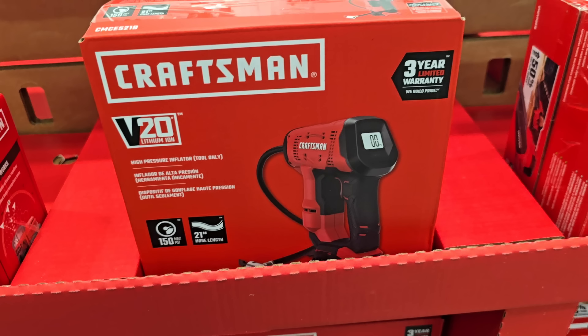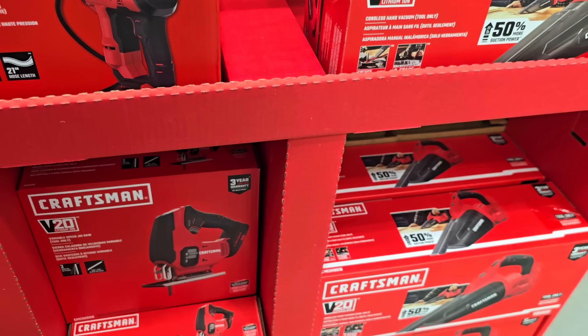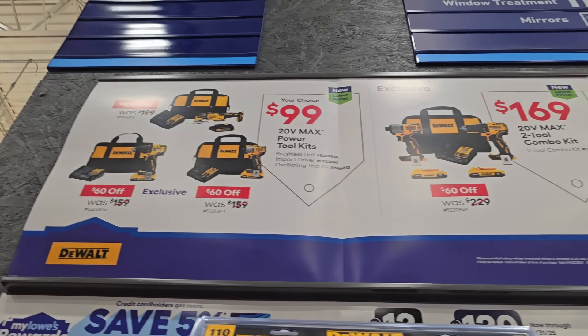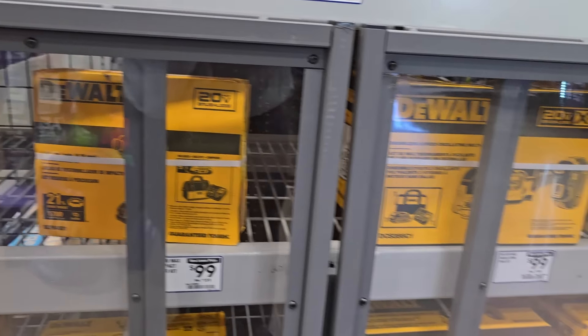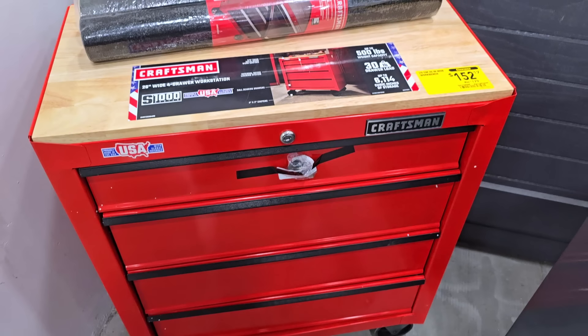Let us know in the comments if mosquito repellent actually works, and also if you have any of these tools and if they're trash or not. I personally had the reciprocating saw — it was okay, a lot of vibration. For $99 you get your choice — this is a great value especially the oscillating tool and impact driver. Those are all great values for those kits.